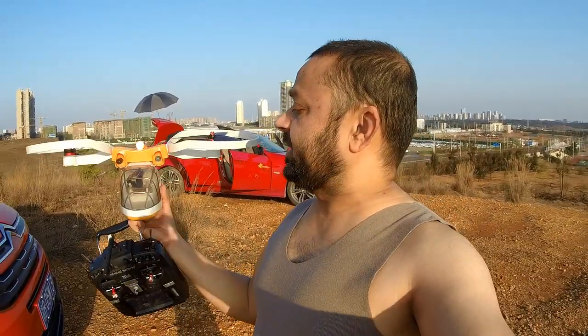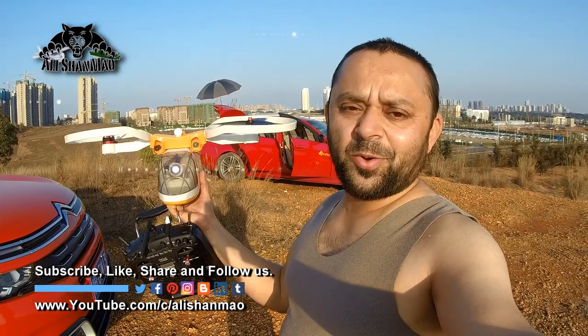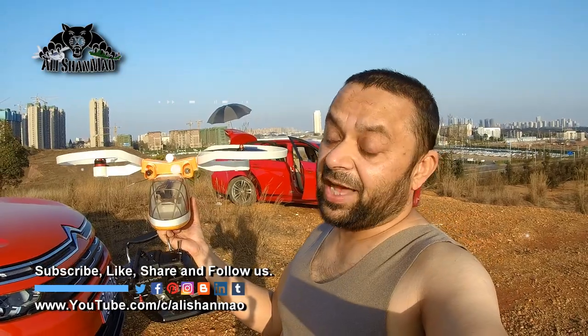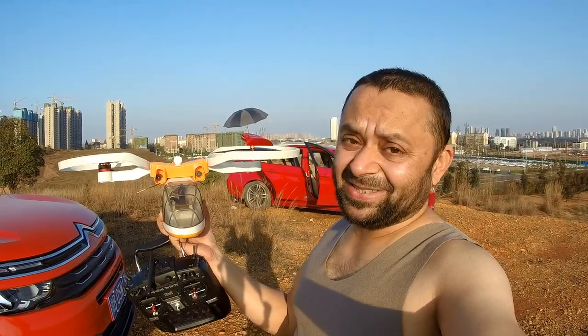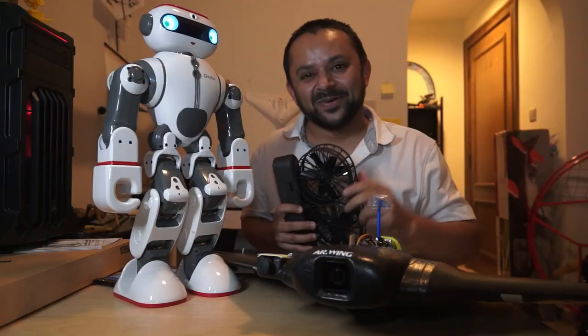Thank you very much for watching this video of the Z1 bi-rotor after a crash — I forgot to run the camera, that crash was epic. Anyway, I'm happy it's still alive and still flying, and looking even more beautiful than before when it had landing gears. Stay tuned for more videos — I gotta go and eat some barbecue.